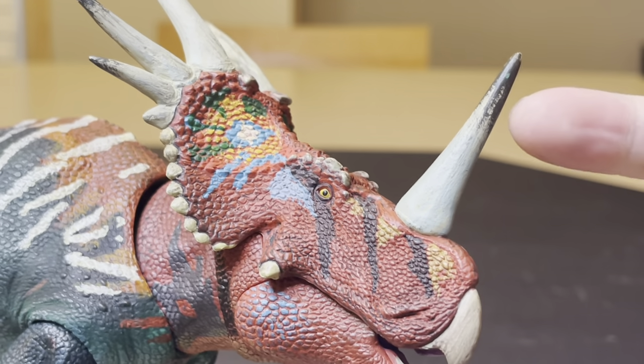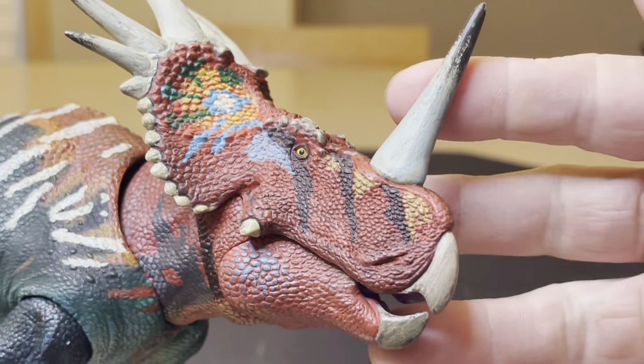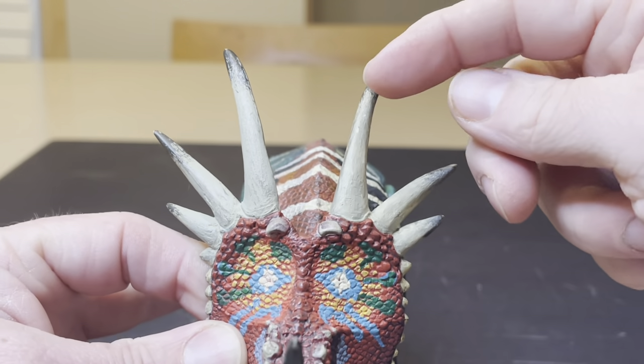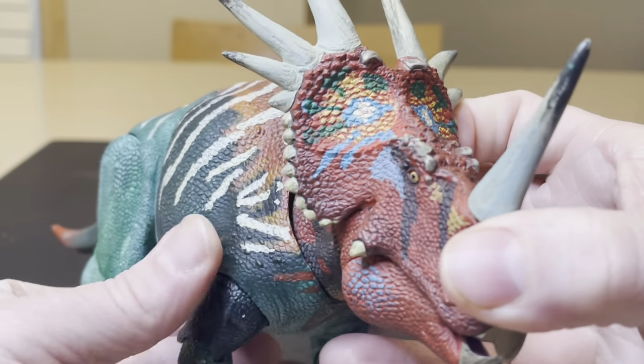And then it has what appears to be wear on the horn. It's painted to look like it's been used. As well as these horns right here — it's very nice where this is darkened at the end. It makes it look more natural.